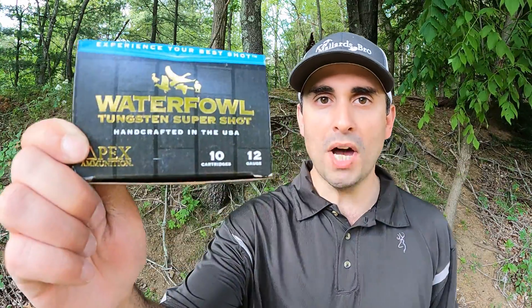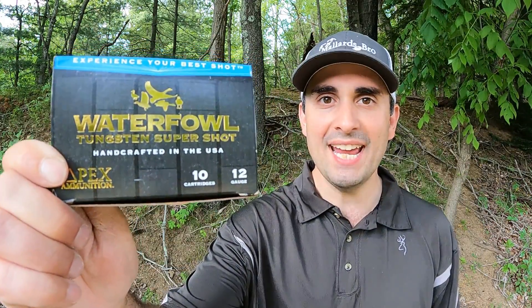So what is the best choke tube for Apex Waterfowl TSS? Well, today we're going to find out.